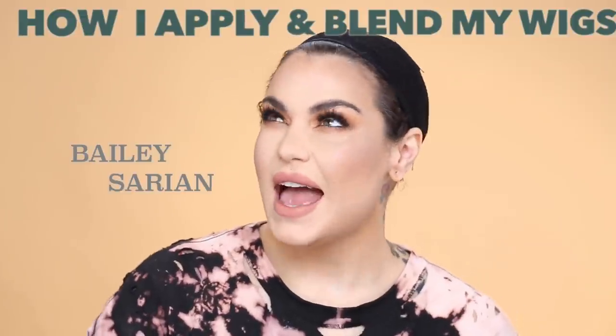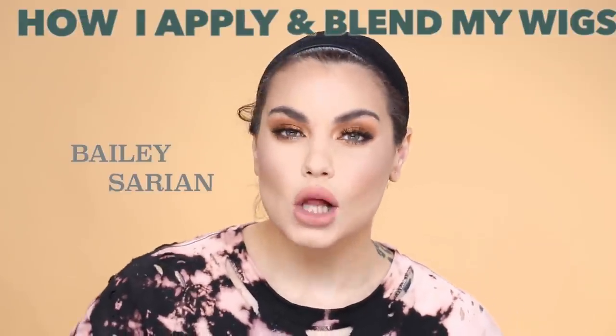Hi guys, my name is Bailey Sarian and last week I did a wig haul video where I tried on a bunch of different wigs that I got. As you know, if you've been following me, I have been wearing wigs a lot lately. That's because I don't really have hair due to a chemical cut from a stylist. I've been wearing wigs and these are fairly inexpensive wigs — I'll link down below my wig haul video if you want to see the different varieties I got.